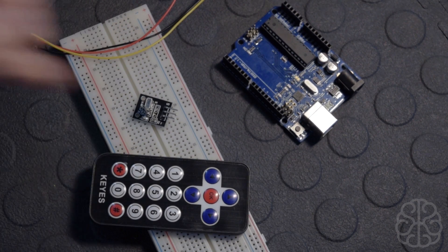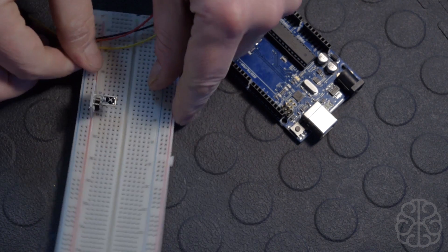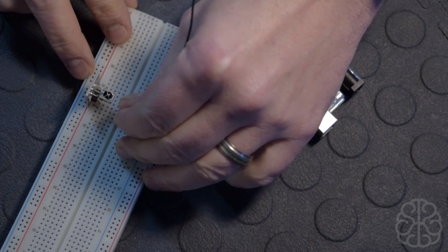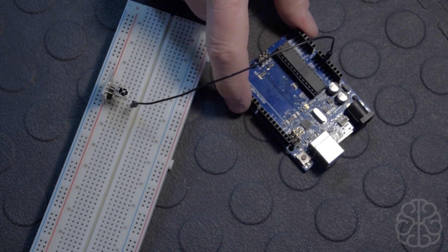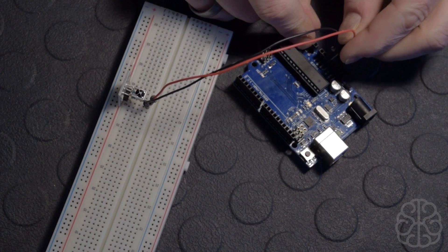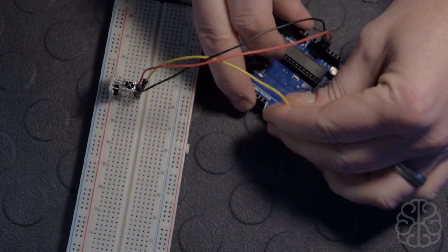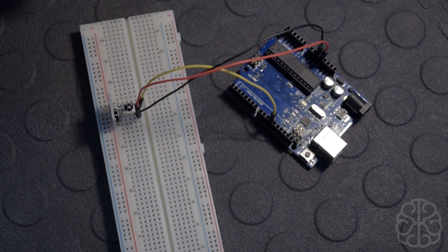We'll go ahead and connect the sensor using a breadboard. We start with the ground pin, connecting it to the ground on our UNO. Then we connect the middle voltage pin to the 5V on the UNO. Last, the signal pin goes to digital pin 11, since that's what we'll use in our code. And that's all the connections we need.